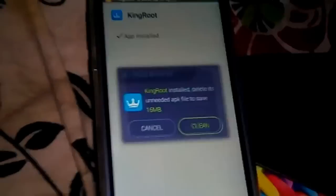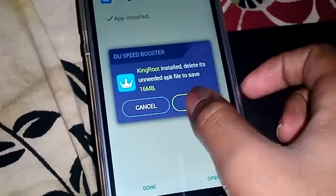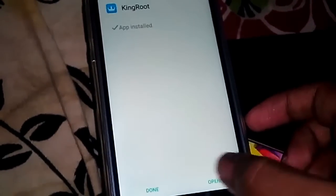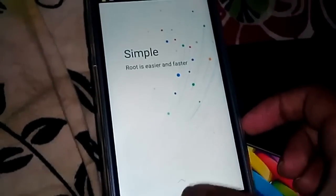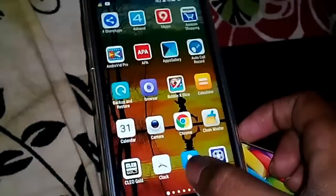Yeah, it's installed. Let's open it up. It looks like the same version — I'm not sure, damn.